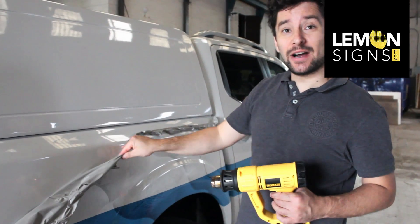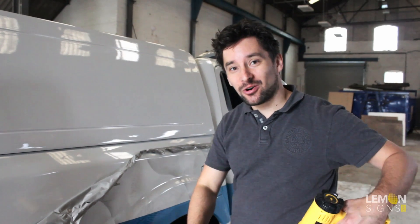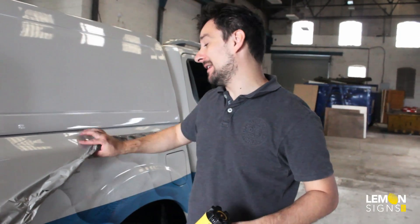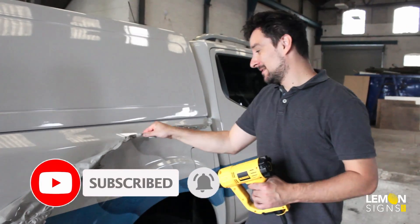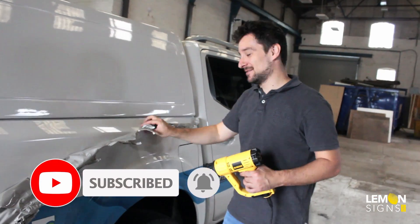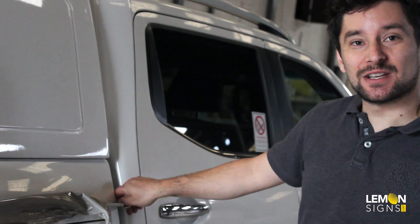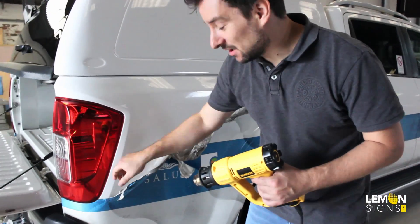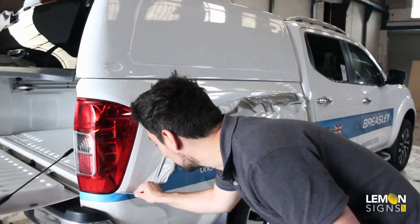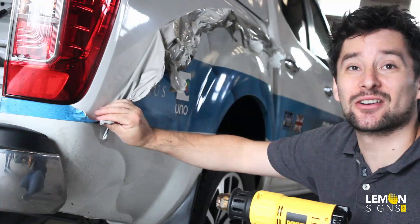Do not ever pull the vinyl towards your face, chin or groin area — don't point a heat gun down there either, because you can punch yourself quite easily. If you work in this industry, you probably know that. You've probably punched yourself in those areas multiple times before you remembered. If you're an amateur trying to save yourself money and not paying us to do this, be extra careful.